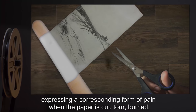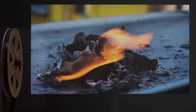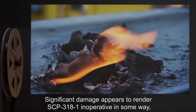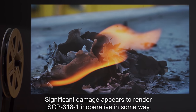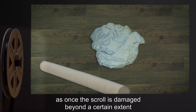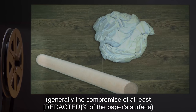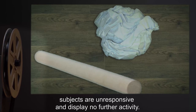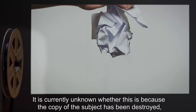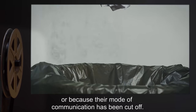Subjects stored on instances of SCP-3181 report the ability to feel the scroll as if it were their body, expressing a corresponding form of pain when the paper is cut, torn, burned, data expunged, or otherwise distressed. Significant damage appears to render SCP-3181 inoperative in some way, as once the scroll is damaged beyond a certain extent — generally the compromise of at least a certain percent of the paper's surface — subjects are unresponsive and display no further activity.